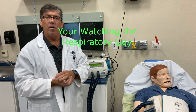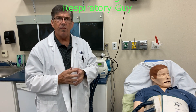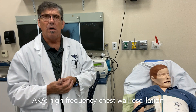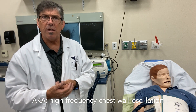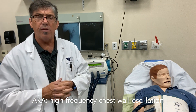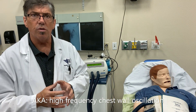Today we're going to be looking at our Vest by Hilrom — a really great device for vibration, vibratory percussion, and chest physiotherapy used very commonly in patients with cystic fibrosis. It makes the job of chest physiotherapy a lot more effective. This can be done at home as well. We'll take a look at the overview on how this therapy looks and then dive in and do some close-ups on the controls and on the setup.